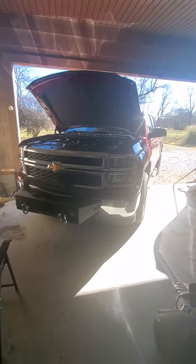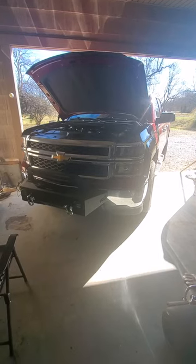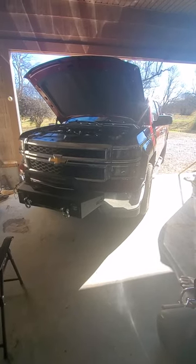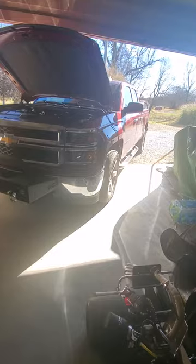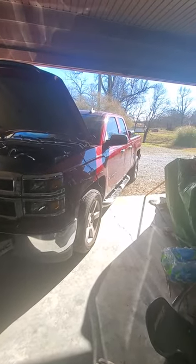Hello everyone, Brennickens here with RetroRoots getting the root of all gaming. Today we're working on a 2015 Chevy Silverado V8 4WD — I think it's the work package — pretty basic baby 4 door.